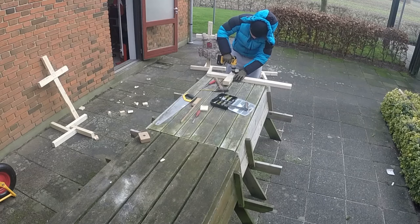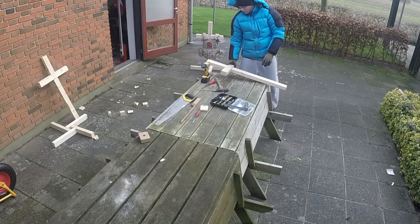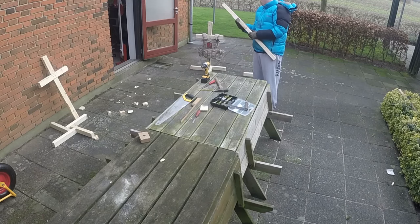When you believe the pieces fit together nicely, put in the screws — there is no need to drill first — and you've actually got your cross.